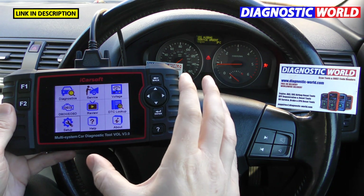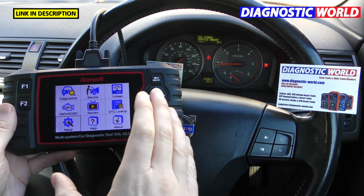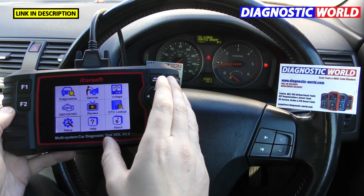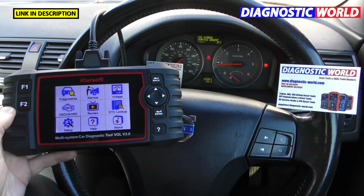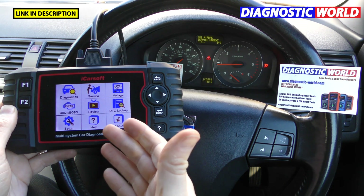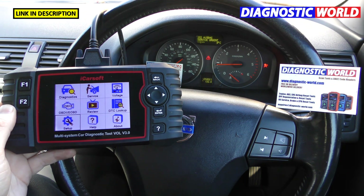Is it wireless or do you need a wired connection to the vehicle? You do need to use the wire — it's not a Bluetooth system. The tool takes its power simply by plugging it into the vehicle and draws power from the battery. It doesn't need to be charged; simply plug it in and it'll light up and start working.